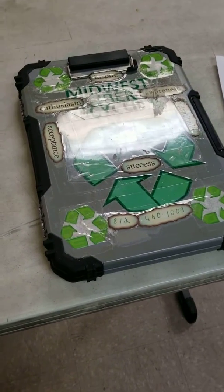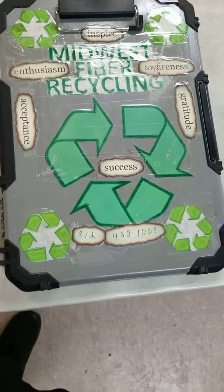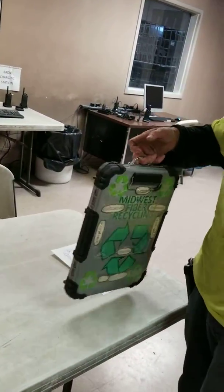This is part two to our Trapper Keeper Challenge. Here we have Kenny's Trapper Keeper and he's going to tell you about his improvements. First of all, I went ahead and put a handle on the top of it to make it a little easier to carry around.